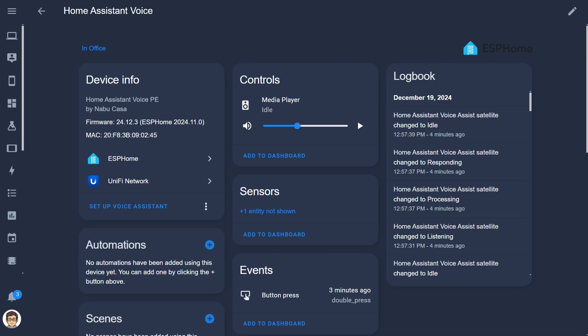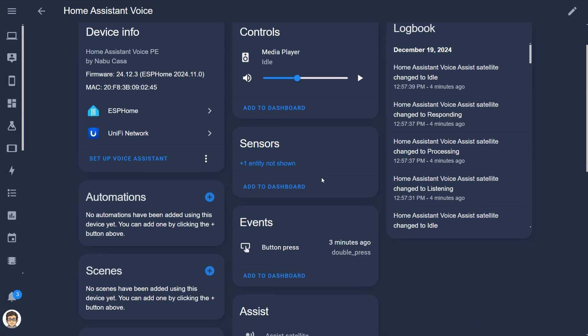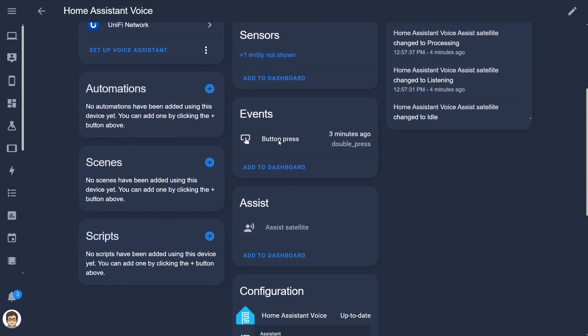Let me walk you through how the user interface looks in Home Assistant. In Home Assistant you get a media player entity, so presumably you can send announcements to it, which is really cool. You also have a button entity which you can configure with automations so button presses can trigger different actions.